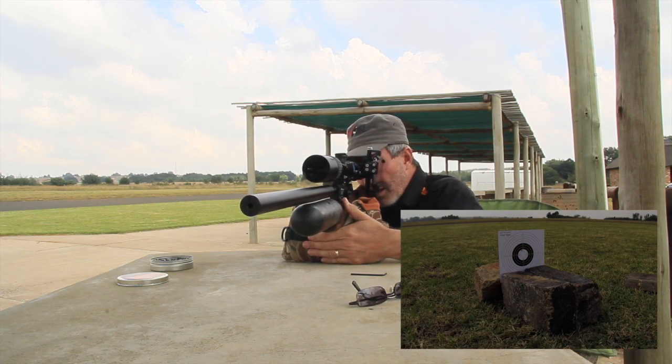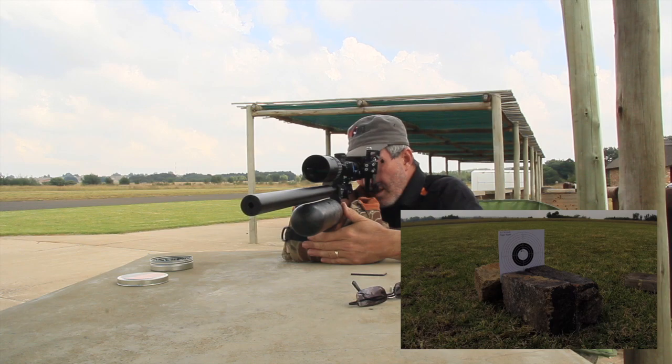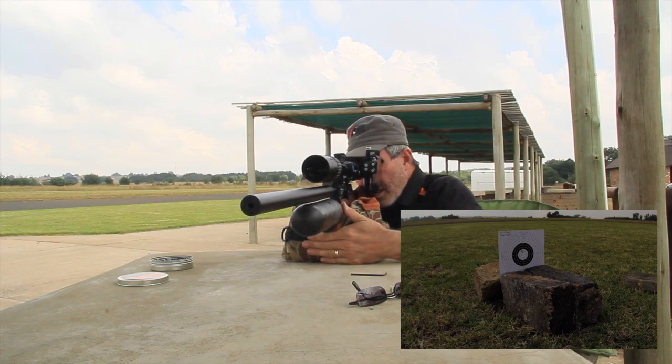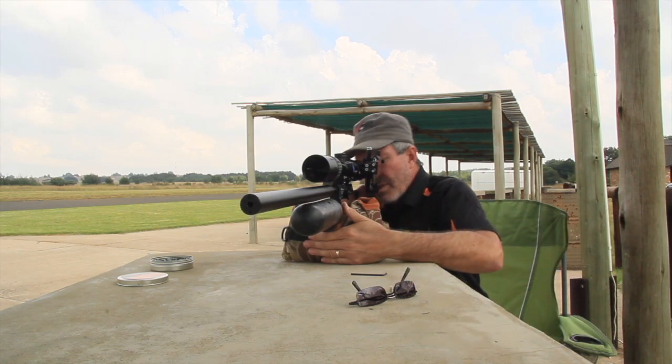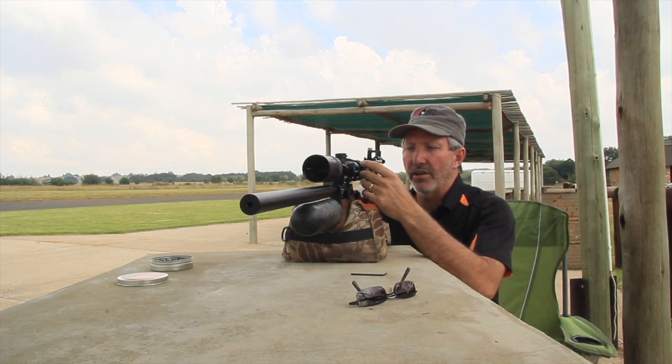One shot... fourth shot... fifth shot. Okay, it doesn't look like a bad grouping, but we'll go and have a look to see just how good it really is.